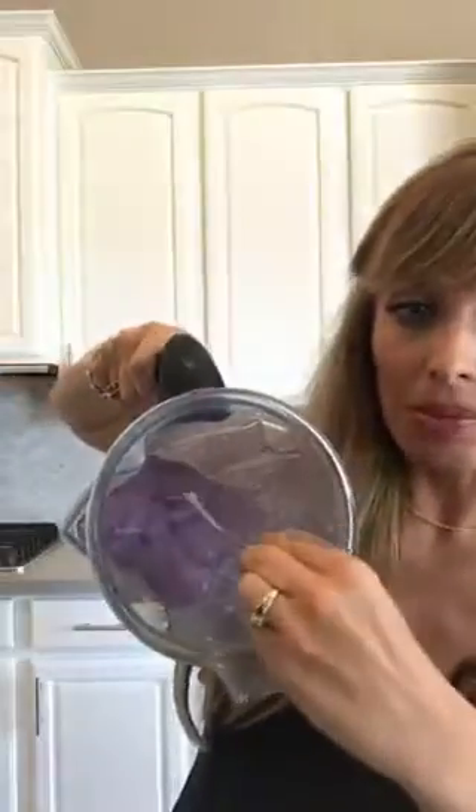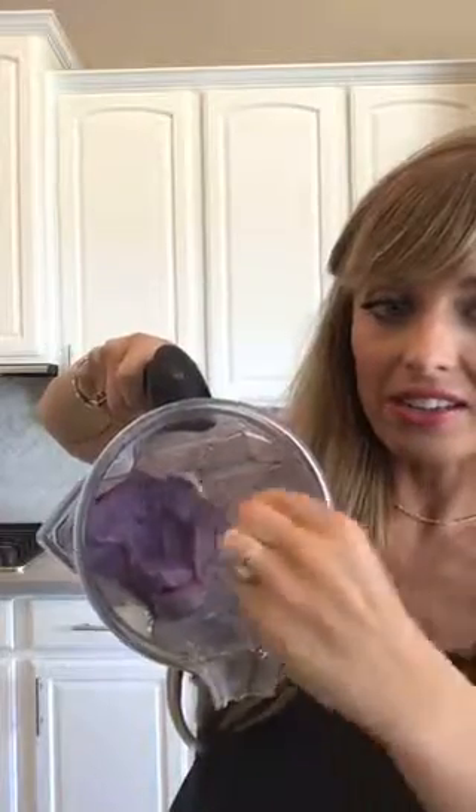My smoothie is so thick that I have to dig it out with a spoon. Look how thick that is — it is like to die for.